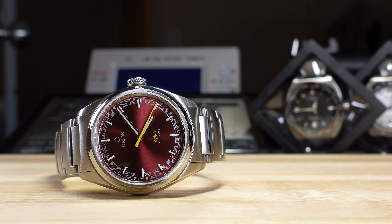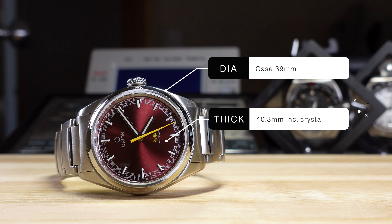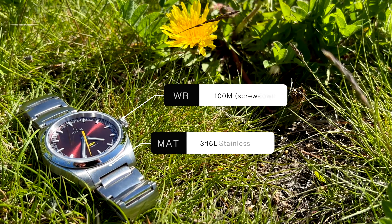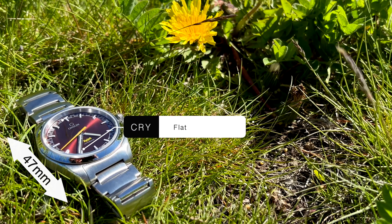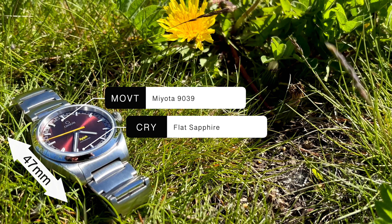Specs on the burgundy beauty in front of us: it's a 39mm diameter case, 10.3mm thick — so basically very slim — 20mm lug width, 120 grams of weight sized for my 17.5cm wrist. There is a 100-meter water resistance rating and the screw-down crown gives a little extra protection. 47mm lug to lug, sapphire crystal on the front, and this is powered by the trusty high-beat Miyota 9039.